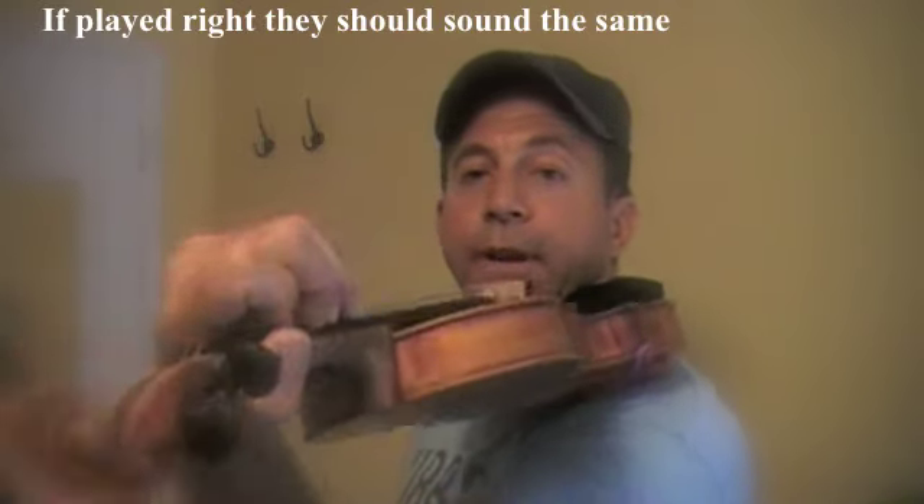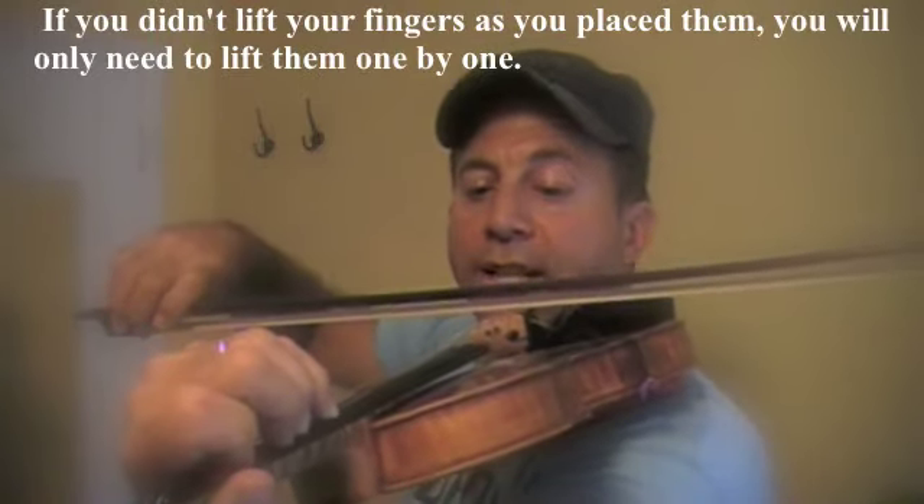If you didn't lift your fingers up, all you need to do is go back down, just lifting your fingers up one by one.